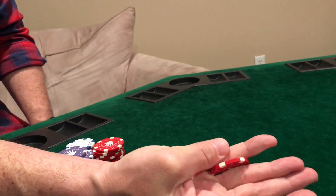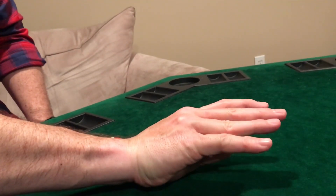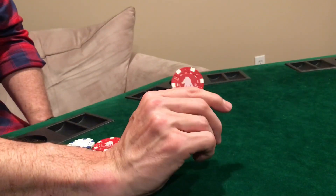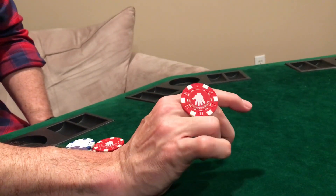With your thumb you're going to reach under and grab it, so it's going to come like this — it's going to sit on your thumb and you slide it across. Bring it back to the starting position and just repeat.